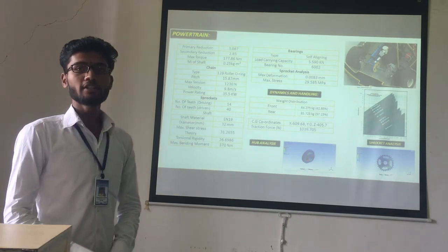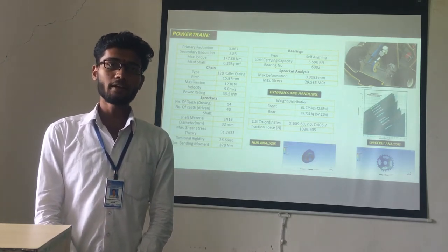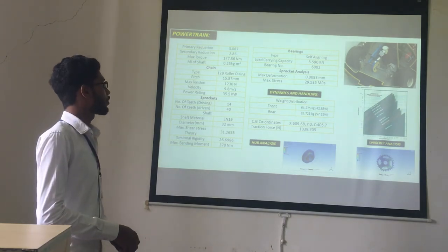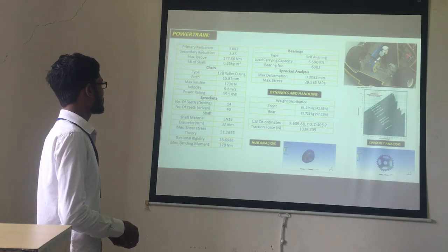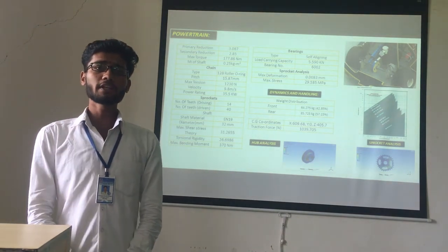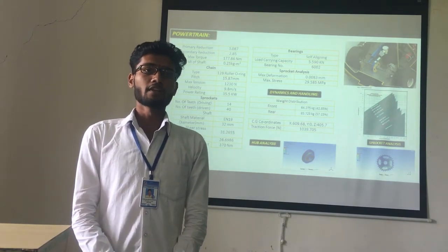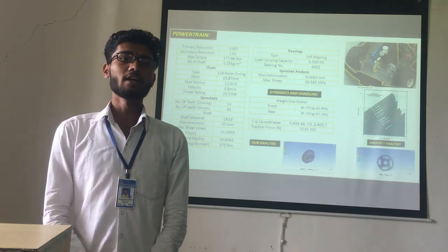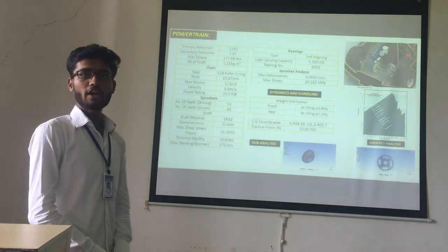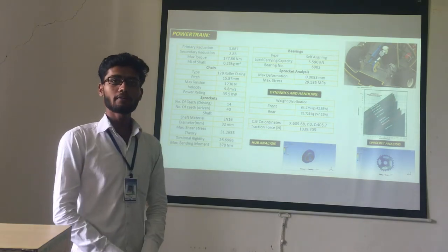For the powertrain, we use the Discover 125ST engine with 5 manual gears. The primary reduction is 3.08 and secondary reduction is 2.58. The maximum torque is 177.68 Nm. We use a hot power train type 12P roller O-ring chain with a pitch of 15.87 mm, chain velocity of 9.8 m/s, and power rating of 35.5 kW. The driving sprocket has 14 teeth and driven sprocket also has 14 teeth. The shaft material is EN 19 with diameter 32 mm. Maximum shear stress theory gives 31.26 mm, torsional rigidity is 26.69 mm, and maximum bending moment is 370 Nm. We use a self-aligning bearing number 6002 with load carrying capacity of 5.59 kN.